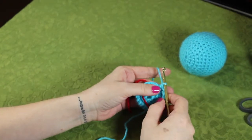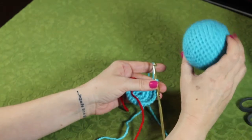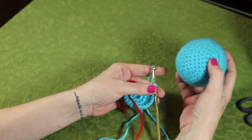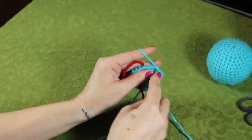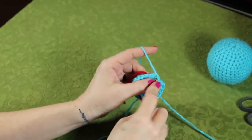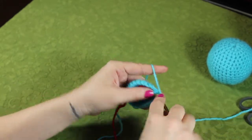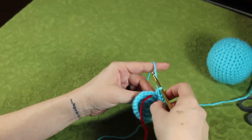If your count is off, if it doesn't look like it's matching up right, that's not a big deal. Like I said, I missed stitches in here, I've lost count several times on this one, and you see it still looks like a ball. So again, single crochet, single crochet, and two single crochets in the same stitch.